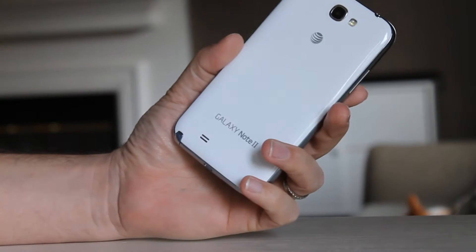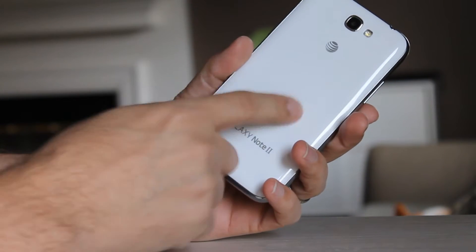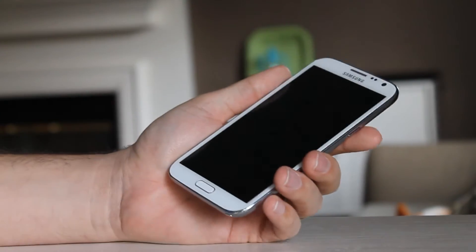Hey guys, how's it going? It's Sam with MubbleTechVideos.com, back today with our Galaxy Note 2 — this one's the AT&T version. I'm going to take a look at a new ROM.